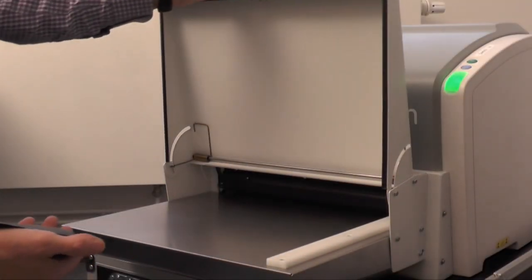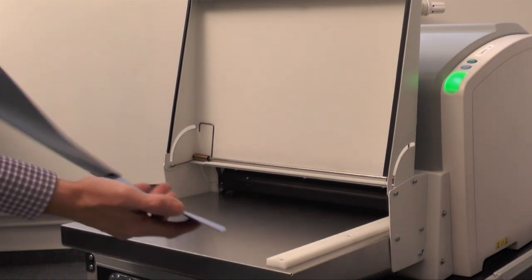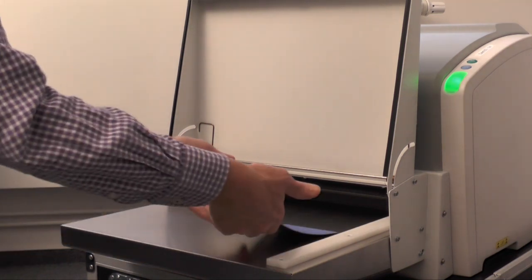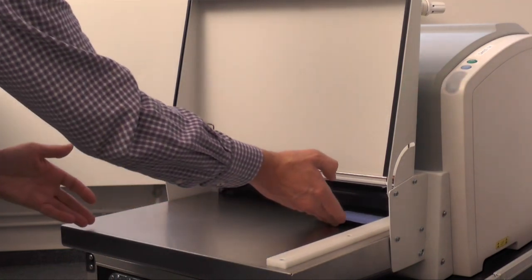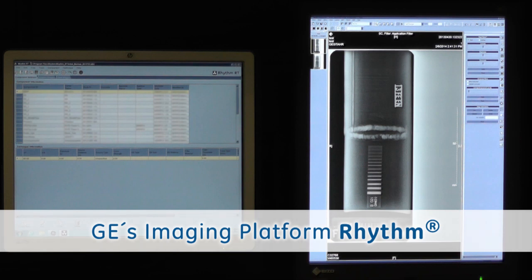During our x-ray application demonstration we have exposed a CR plate which we are now scanning with the GE CRX vision scanner of the latest generation. The digital x-ray image is now sent to the GE imaging platform RISM review.